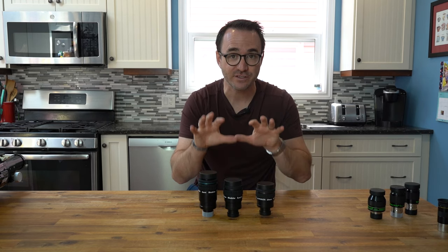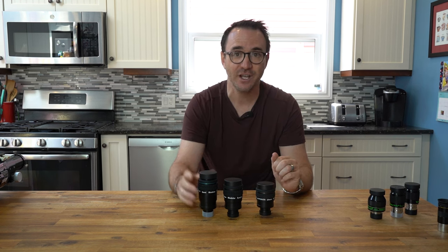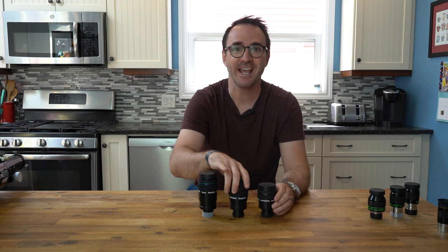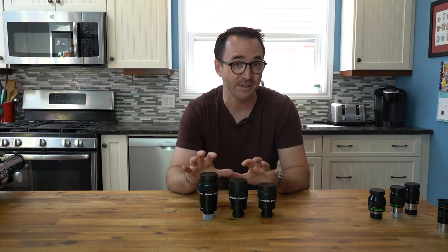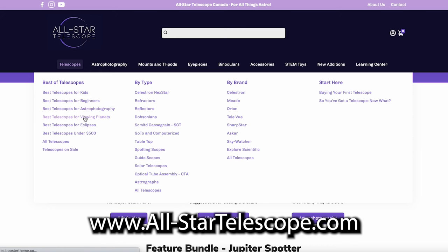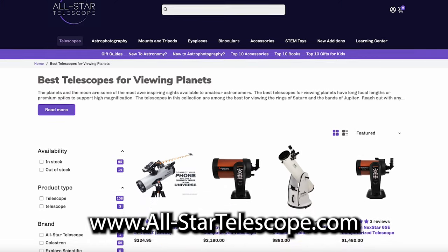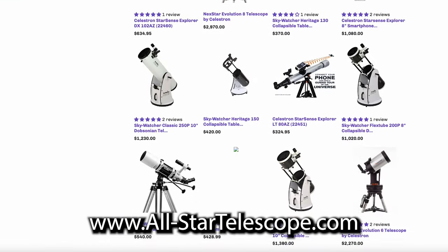And finally, All-Star Telescope sent me these three Baader Planetarium Hyperion 68-degree eyepieces: the 24mm, the 10mm, and the 5mm. We'll go into more detail on these eyepieces in a minute. All-Star Telescope is located here in Canada, but they ship worldwide. Americans should definitely take a look at their website because, as you may know, the US dollar goes a lot further in Canada. Check them out at allstartelescope.com.